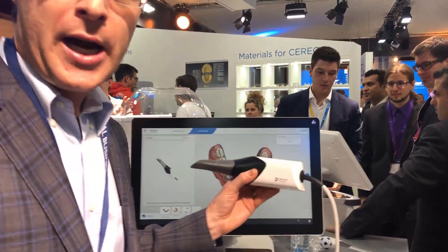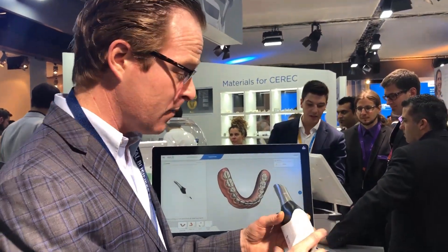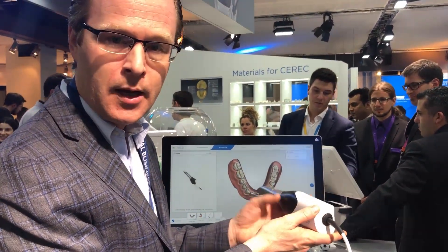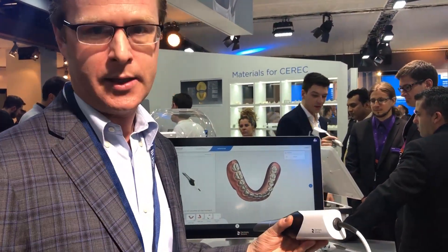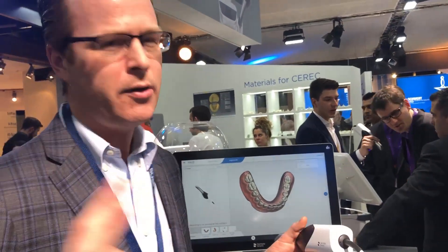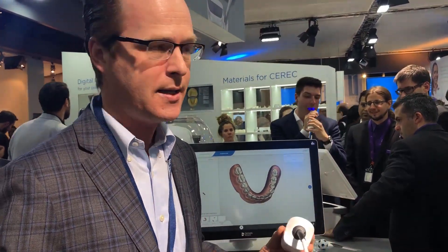The only challenge that I truly see with the Prime Scan compared to the Omni Scan is — wow! — this thing is heavy. And this is not me just being critical or saying bad things about a scanner. CEREC is an amazing system, especially for same-day dentistry. But the challenge is that if you're working with staff members that have extremely small hands, this is very, very challenging to hold, and that's just a tough thing for me to get past.